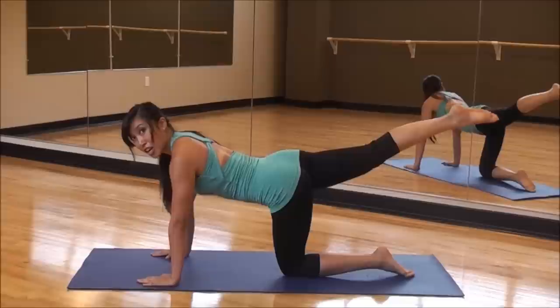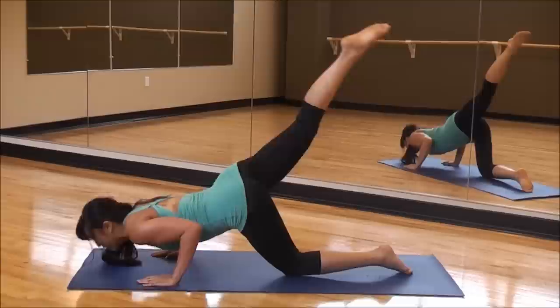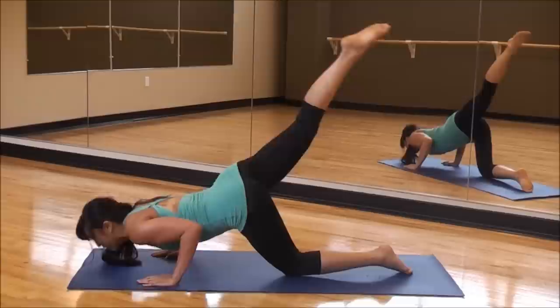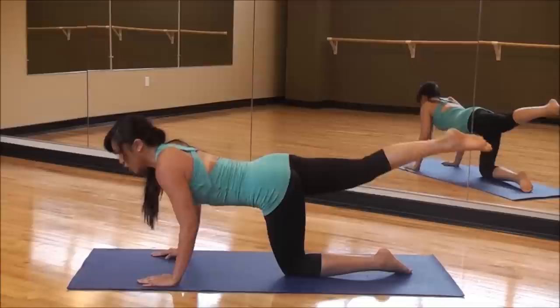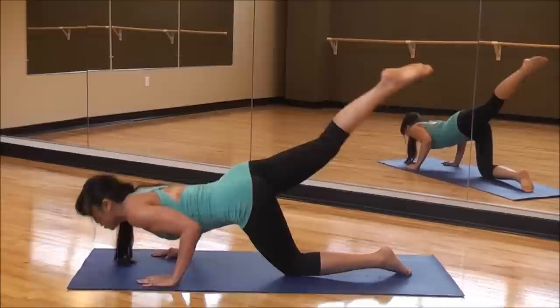Pointing the toe. Bring it down — two counts, up — two counts. Keeping it tight. So good. Inhale down, exhale up. You are going to keep going. You're targeting those triceps like crazy. We've got some Britney here — shaping up.